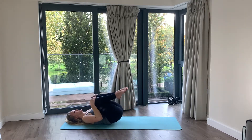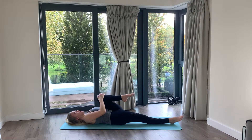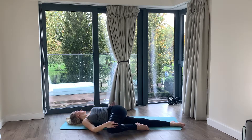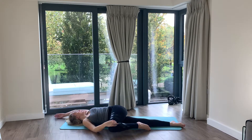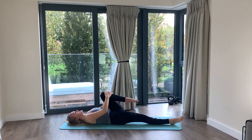Come over to the other side — extend that leg, then draw the other knee in. Pull it over, open up the shoulder, get that nice twist. Circle the arm all the way around and hug the knee into the chest.